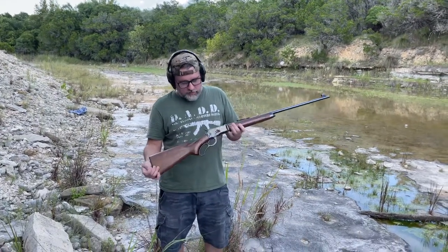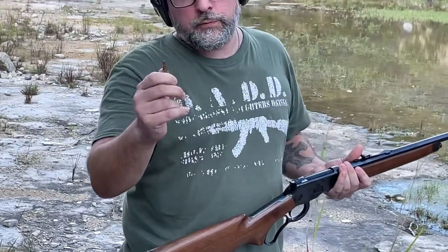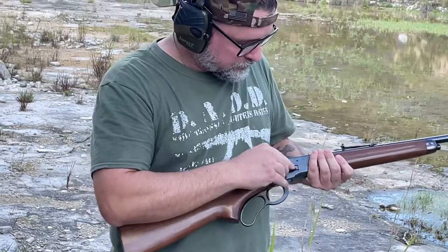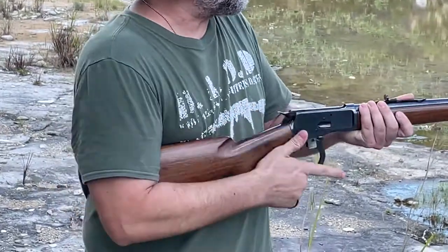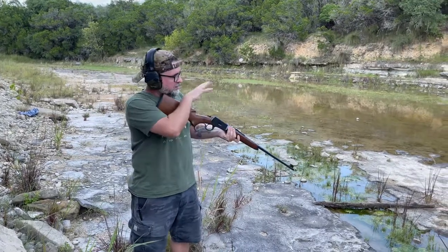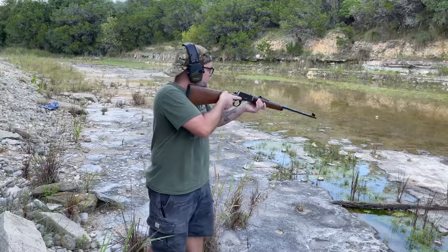Browning Model 65 in .218 Bee, V-Max 35 grain with 2400 powder. My buddy Kevin's handloads — thank you, Kev. We're gonna take a few shots. This thing's a tack driver. If you can see a target anywhere, you can hit it. The rifle can do it.